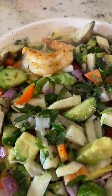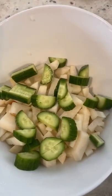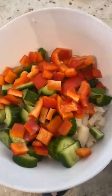Let's make a delicious salad. I'm going to start with some jicama, add some Persian cucumbers, some red bell peppers — you can use whatever color you'd like — and some red onion.